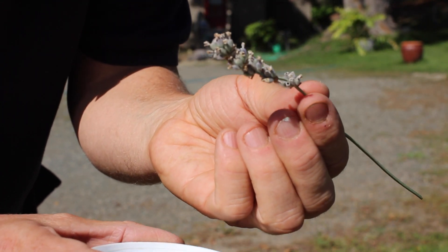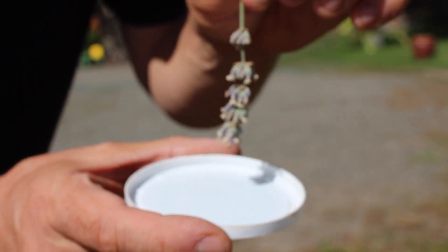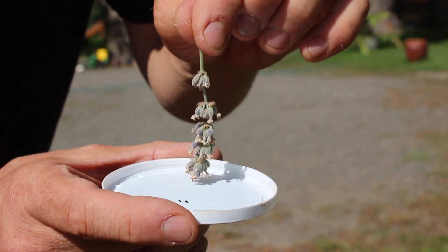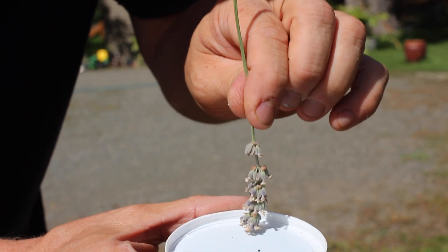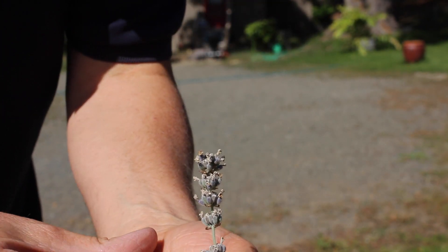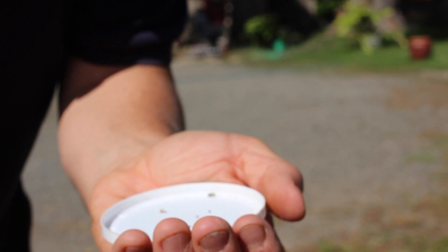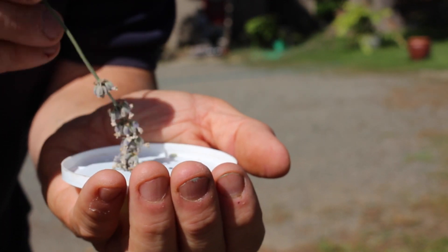About half the flowers are ready now; in about another few weeks the rest will be ready. So you just take it and tap it upside down. Now, you see what's happening? The seeds are coming out — you can see them popping right out of the flower.